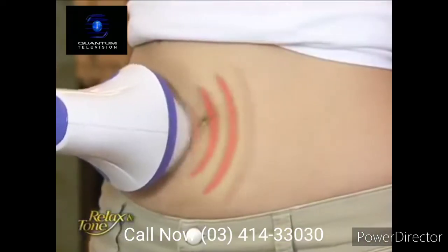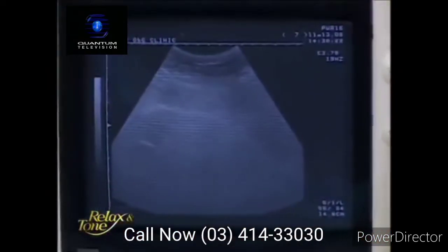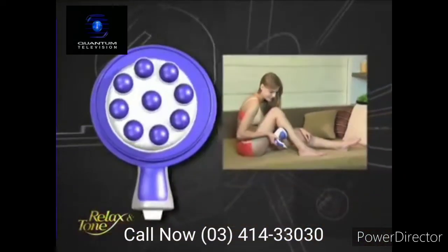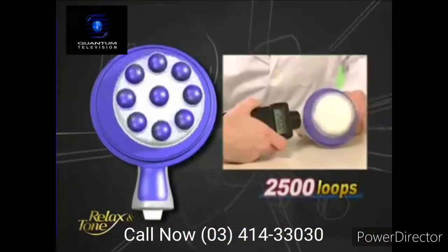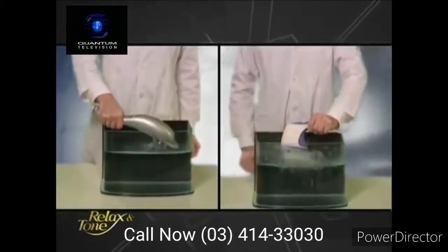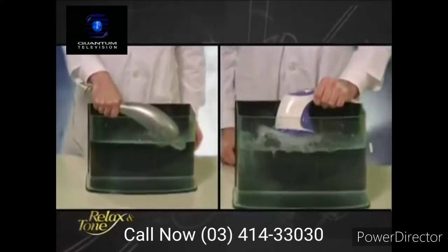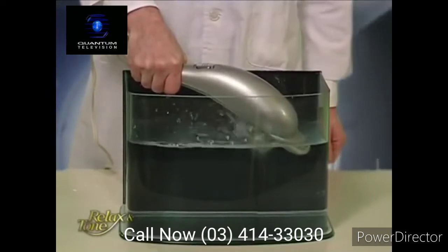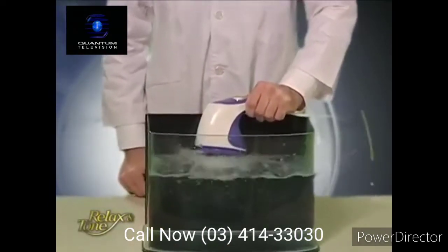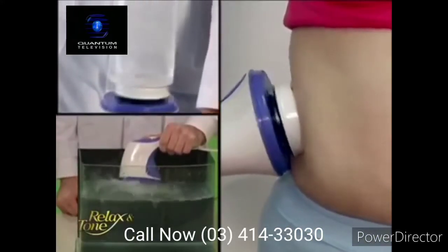What differentiates Relax & Tone from common massagers on the market is the intensity of vibration it generates, the amount of calories it burns, its far superior massaging functions, and most importantly, its unique off-centered axis technology. Let's perform another vibration test. We place Relax & Tone and a common massager into two clear tubs and turn their powers on. This massager barely creates a small wavelength. Now see the strong waves Relax & Tone is creating — no wonder it is so effective at breaking down fat and relaxing your muscles.